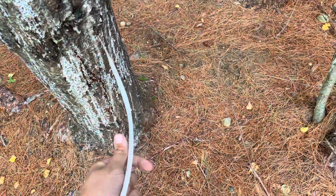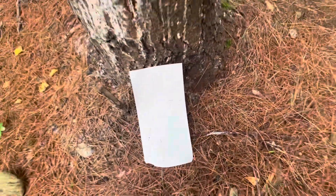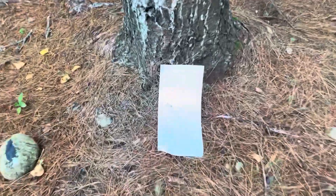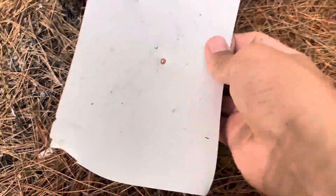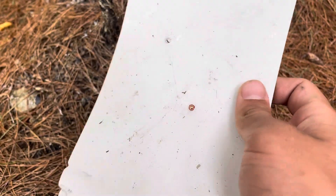Next up we got this thin piece of aluminum. I don't think it's gonna go through it, but we're gonna see how much damage it does. It actually looks like it made a hole in it — not sure if it went through. Looks like it pierced it. Let's take one more shot. Yeah, it looks like it's catching it. You caught that BB right there. That's pretty powerful though.